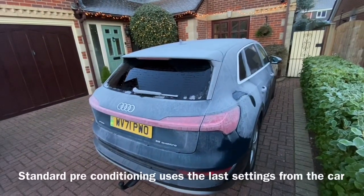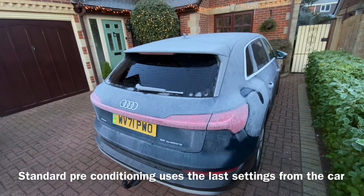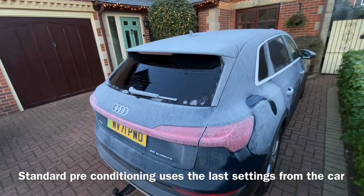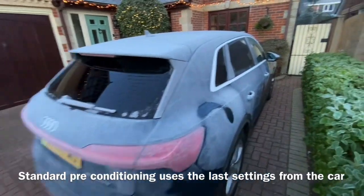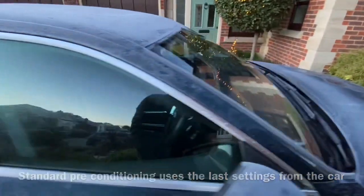Now my Audi has the comfort climate option, which means I can switch on glass preheating. You can see there the electric windscreen has come on on the rear, and it's just doing a nice job — it's been going about 20 minutes.